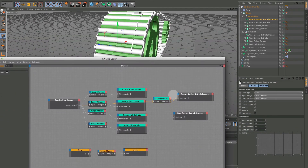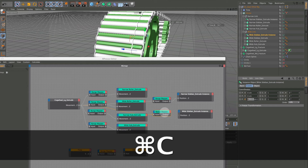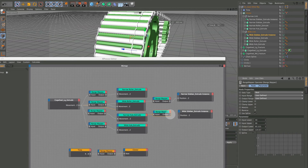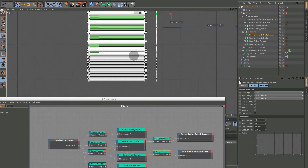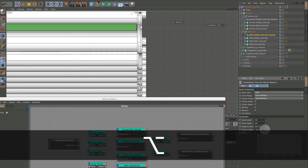While still at 300, I'll copy the range mapper and hook up the wide sidebar. The input lower is 60.335 — copy that, set it as the lower range, double it for the upper. When I hook that up it jumps way out, as expected. F3 into the side view, start cranking it down. This one should be on the outer side.